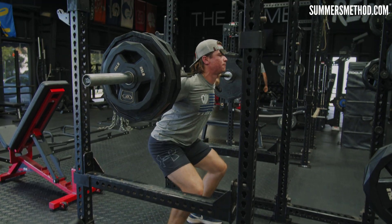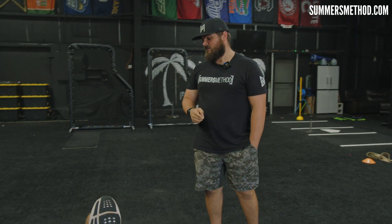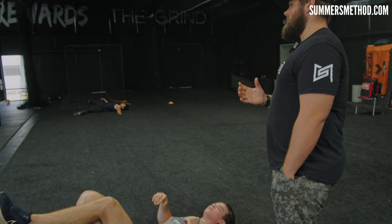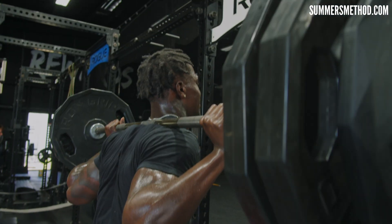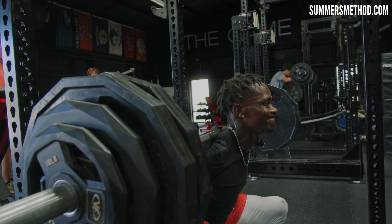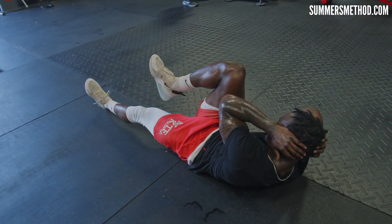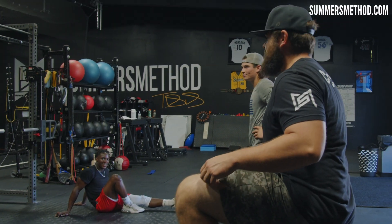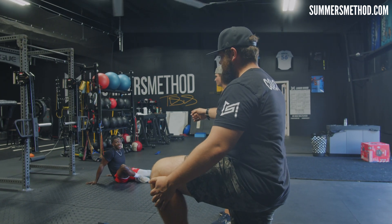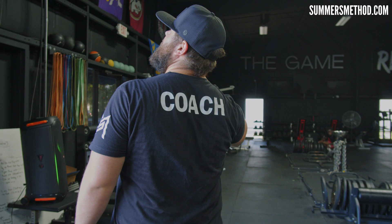Everything — if you notice when we did the split squats, we did an extension exercise. This is just to lock you back in before your next set, because that's a lot of stress — axial loading that much weight — so this is resetting the pelvis and you're getting a little core work in there too. You think you can hit a 40-inch vert now? What'd you hit last year — 38, and you were like 30 pounds heavier? Picture how jacked he is 30 pounds heavier — look like Saquon Barkley.